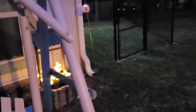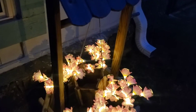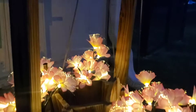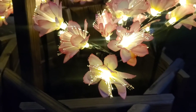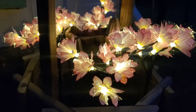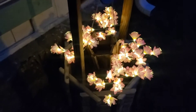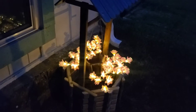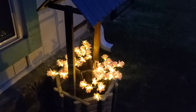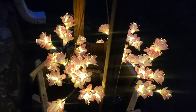It's gotten dark and these lights have automatically come on — you can see how beautiful they are at nighttime. I absolutely love them!